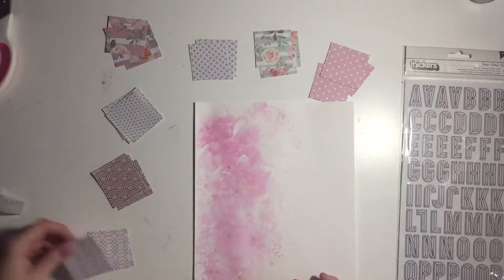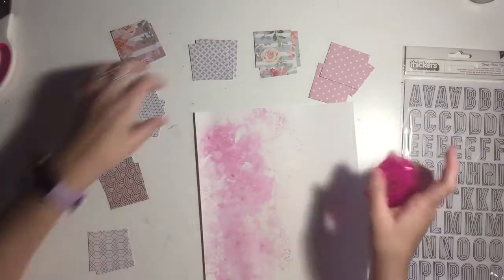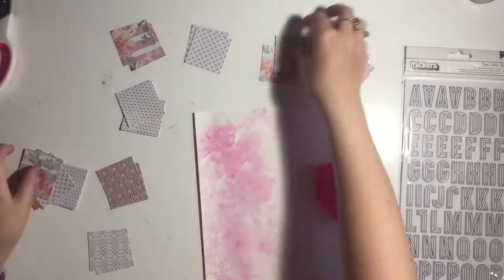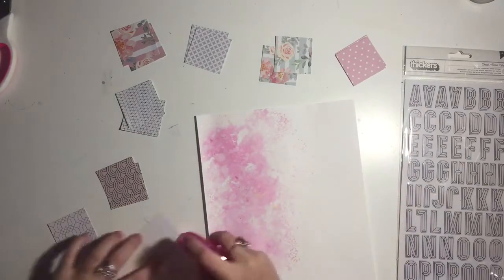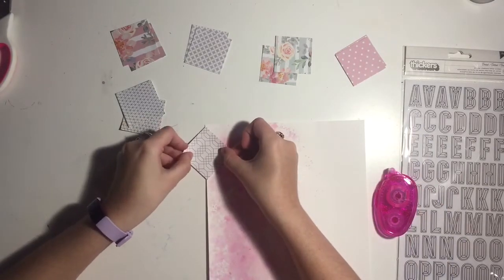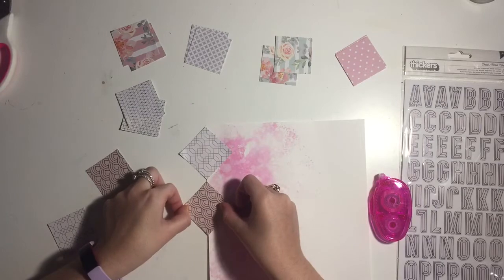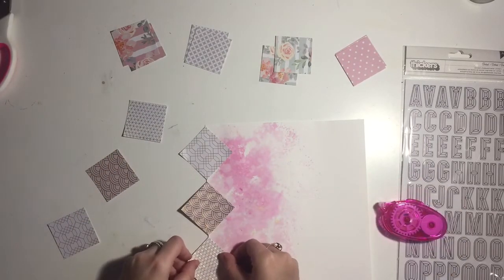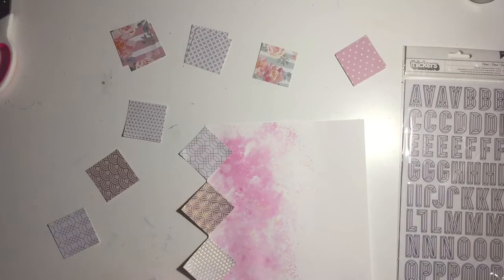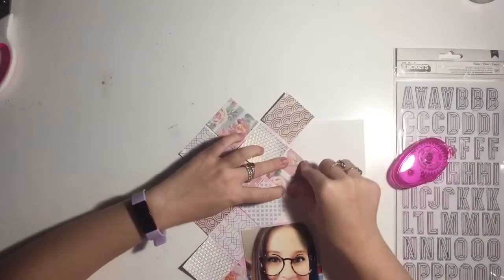I'm going to put these all around my page using a double-sided tape dispenser that I got in a kit. I'm just showing you that I'm putting them down the page in a straight line — you could do this haphazardly if you wanted to. The only thing I was paying attention to was not using the same piece of paper together. I'm going to skip ahead to when this is all done.